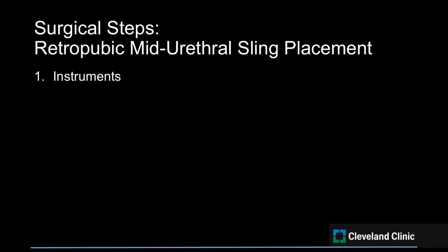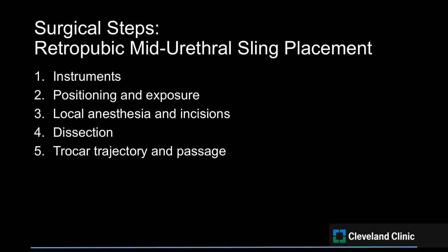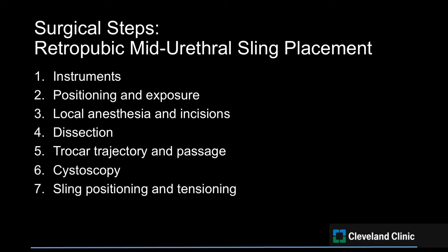We will review the necessary instruments, surgical positioning and exposure, local anesthesia and incision placement, dissection, trocar trajectory and passage, cystoscopic inspection after trocar placement, and sling tensioning and closure of the vaginal mucosa.